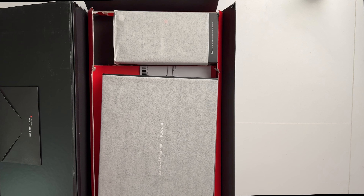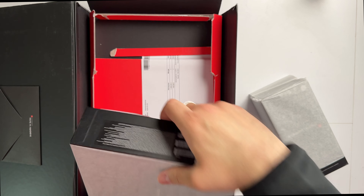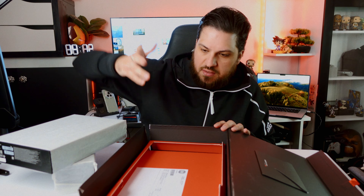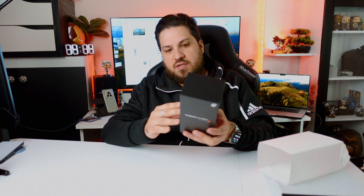In here we have the foam and the Xiaomi 14 Ultra photography kit. You can see this whole thing is totally broken — no idea what happened here. We'll start with the Xiaomi 14 Ultra box. It is a very big box, considering other smartphone boxes nowadays it is huge. Just as a comparison: this is the box of the Honor Magic 6 Pro and this is the box of the S24 Ultra.